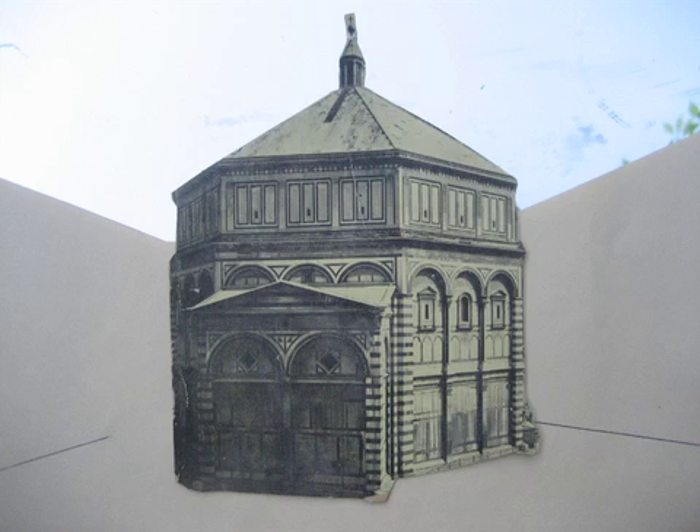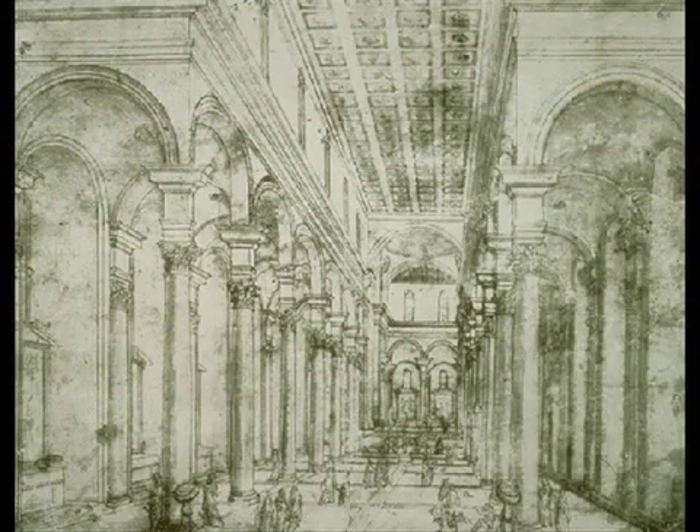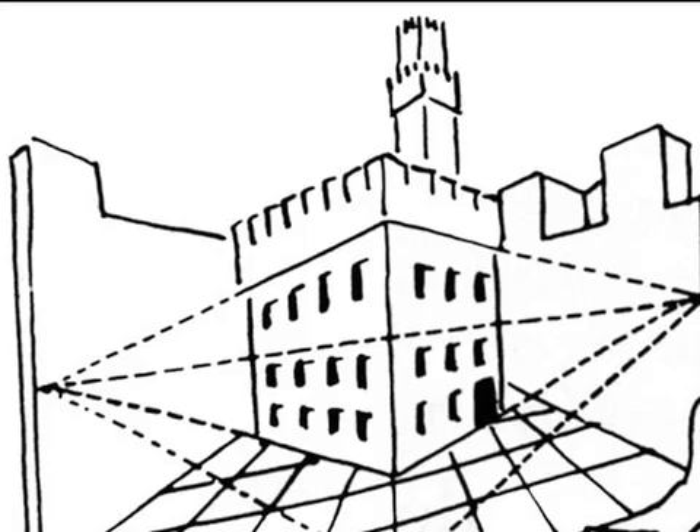Manetti tells us that Brunelleschi put burnished silver in the sky so that the clouds reflected in the sky would be moved by the wind. I find that perfectly ridiculous — that a man setting out to invent a new perspective should get sidetracked into clouds and wind. It's much more likely that he started with a piece of burnished silver, and we know the size of it.